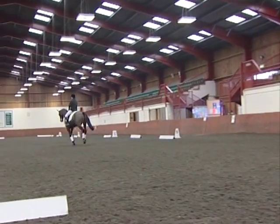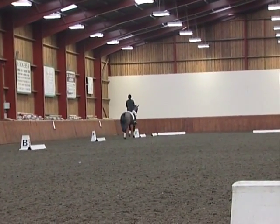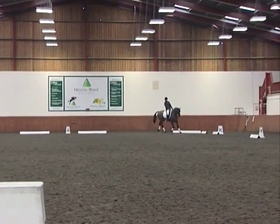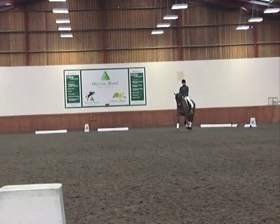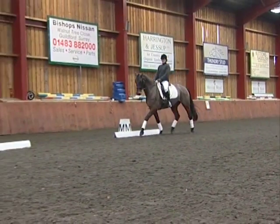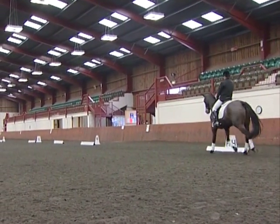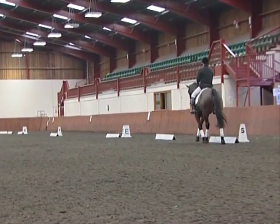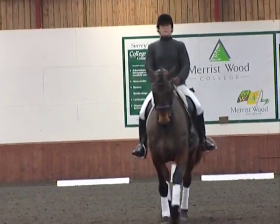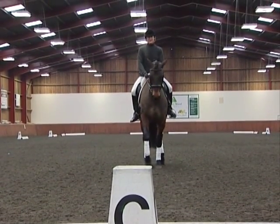Now we have the medium canter across the diagonal — not quite enough shown, and again you need more transition back to collected canter and collected trot. She just needs to be a little bit braver, especially when she's made a mistake in the movement before — she's got to pull some marks back. A long diagonal of extended trot and she's got to keep it coming all the way to the marker. Good rhythm. She hits the centre line, much better that time. Keep it straight into the halt. Very good.